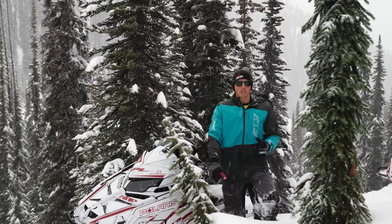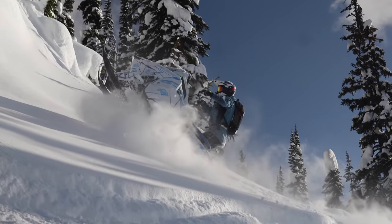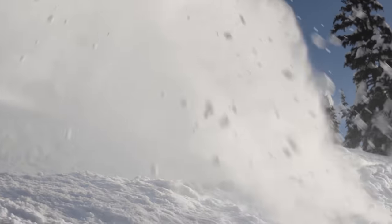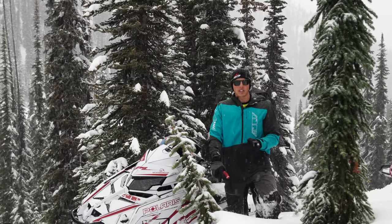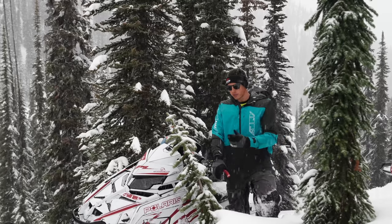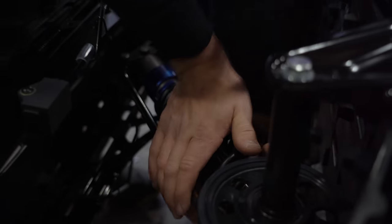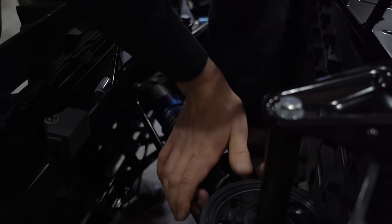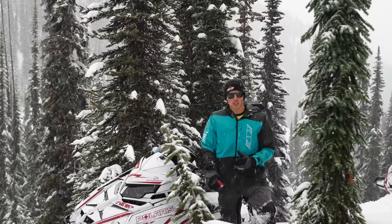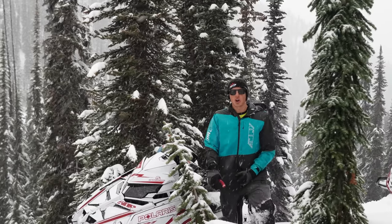One of the keys to doing this maneuver is getting the front end vertical and getting the sled basically straight up and down on a side hill. The more the sled wheelies, the less slope angle you're going to need to work on this maneuver. You can make your sled wheelie more by increasing the preload in your front track shock, or by decreasing the preload in your rear track shock. You can do this maneuver on any track length — it's probably easiest on a 146, but you should just learn it on whatever sled is your daily driver. The deeper the snow, the easier it is on a longer track.